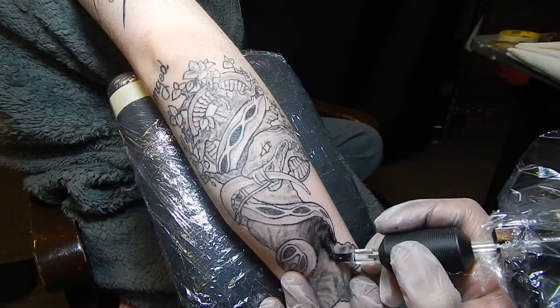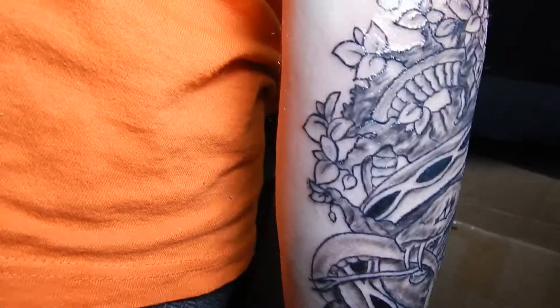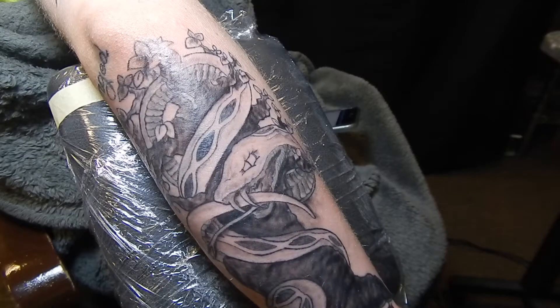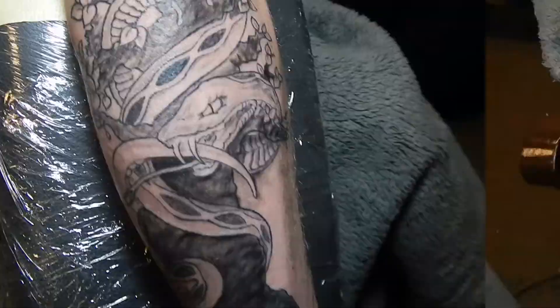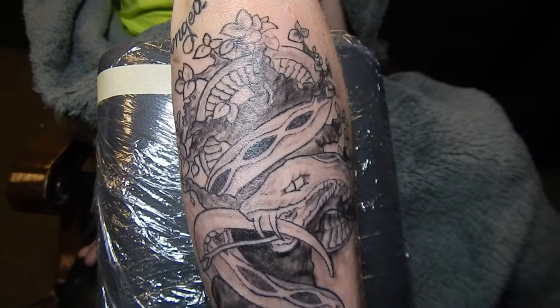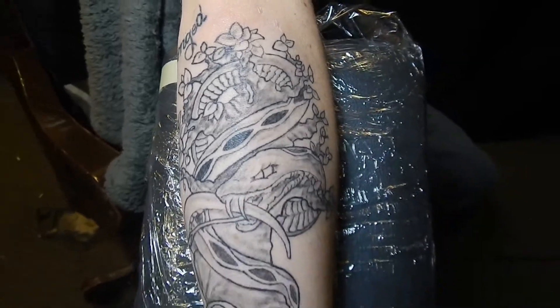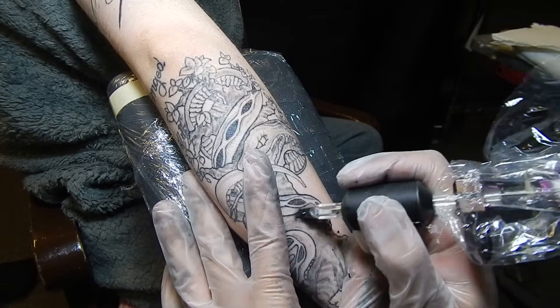For this particular tattoo, I actually did two passes, you can see here. These visuals right here are from when it was freshly done the first time. Here's the fully healed product — it lightened up substantially as you can see. So you can see me going in for a second pass right here.